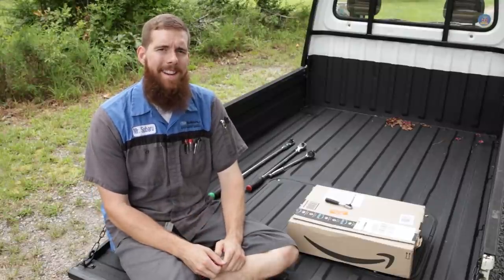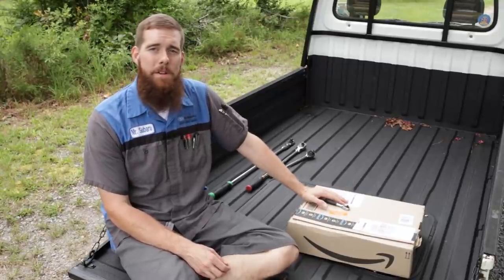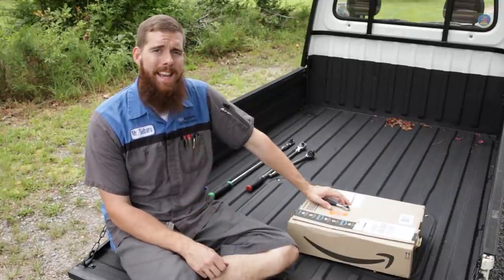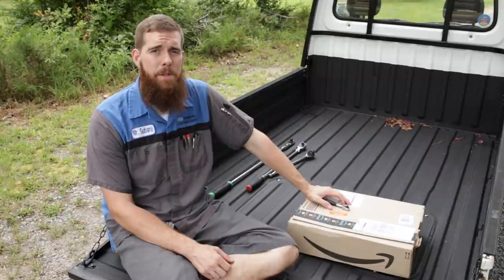Greetings viewers, welcome back to the channel. In today's video, we've got another tool haul — a little tool haul, only two items, another German tool haul. In the last video, we had a few tools from Hazette and Stahlvilla, and we've got another item from each of those today.